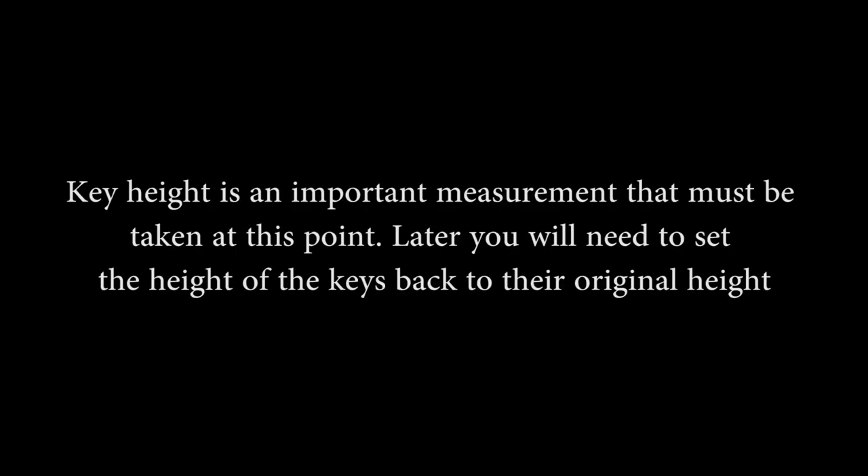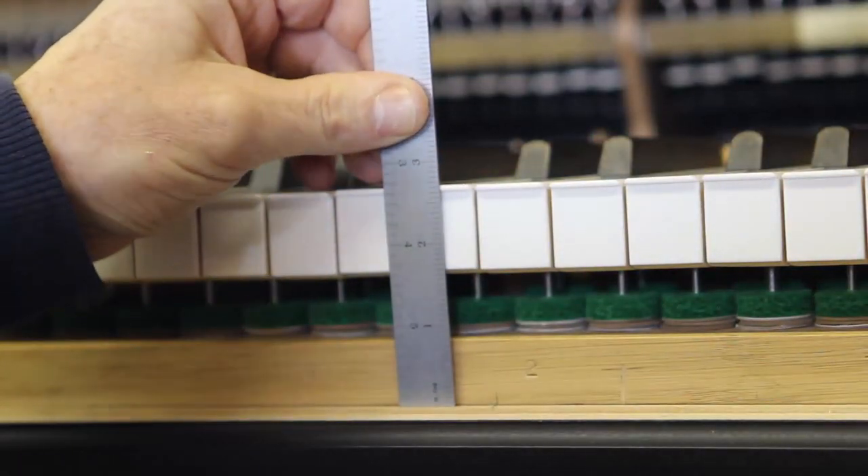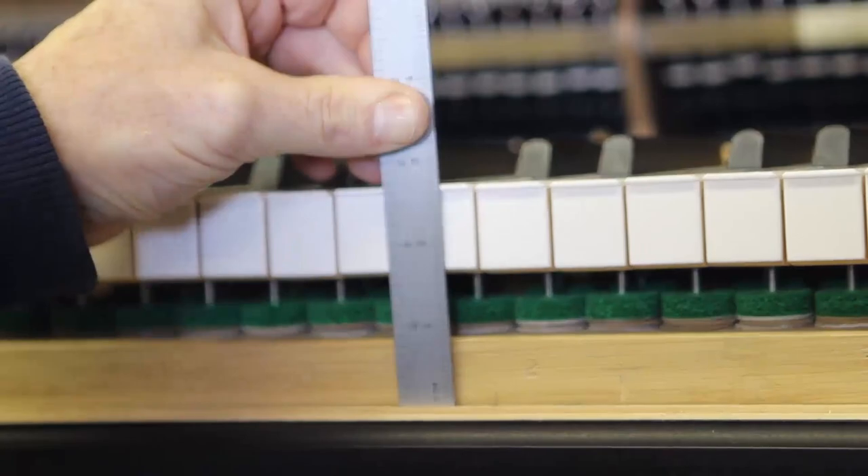D: Measure key height. E: Front key height. Key height is an important measurement that must be taken at this point; later you will need to set the height of the keys back to their original height. Use a ruler to measure from the top of the key to the top of the key bed. F: Remove the action from the action cavity.